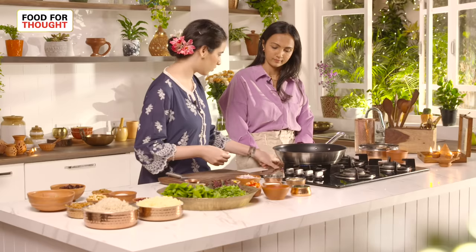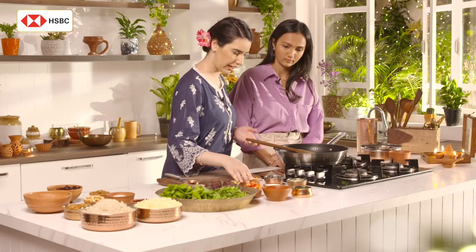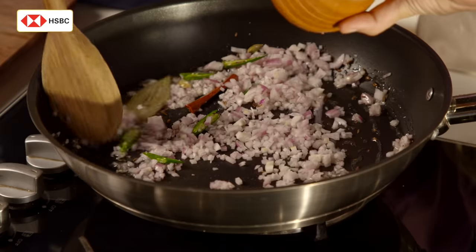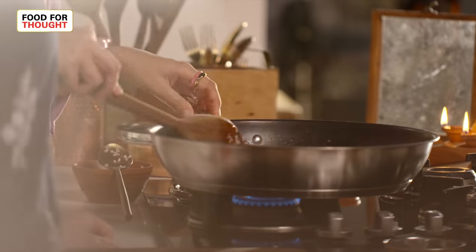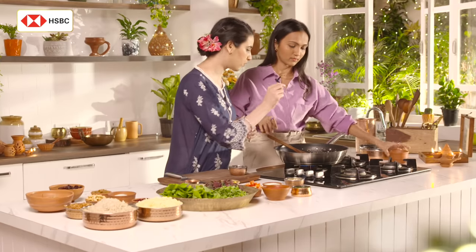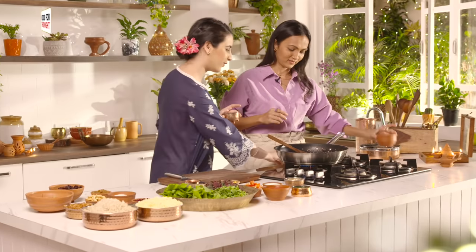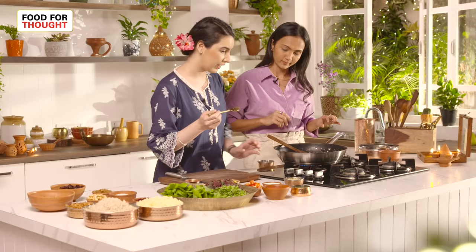Wow, that's a lot of chilli Anaita! So we will add the chopped onions — all of it. We will just wait for this to lightly brown. Look at the beautiful caramelisation on the onions. I am just going to add a pinch of salt first. It's a very chef thing to do — to salt as they go — because it gives a lot of colour and also ensures they cook evenly.